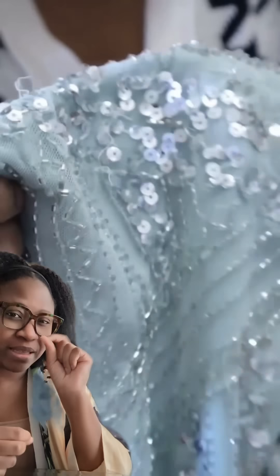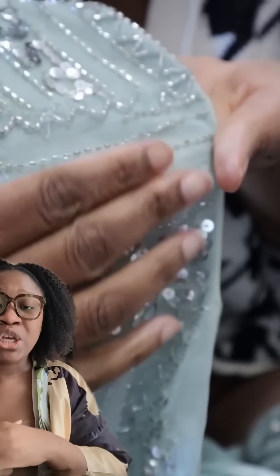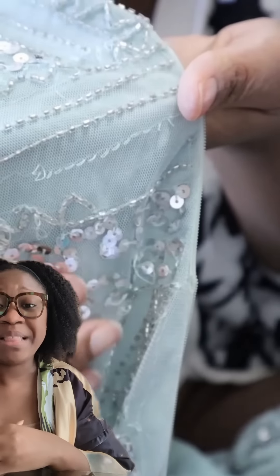The zipper — this is the reason why the zipper wasn't closing all the way up. The teeth were coming off of the actual zipper, so that needed to be replaced.